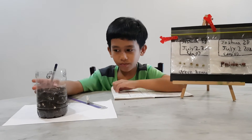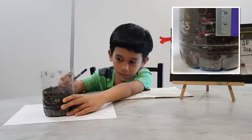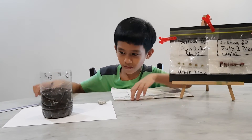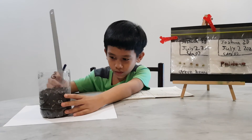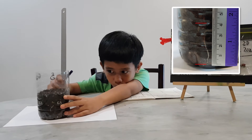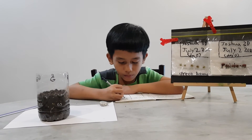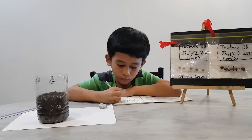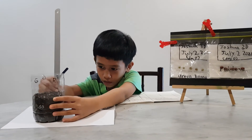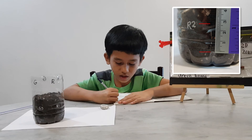And at the red bean, R1 is about 1 centimeter. And R2 is about to reach the ground, so it's about 4 centimeters. And finally R3 is 3 centimeters.